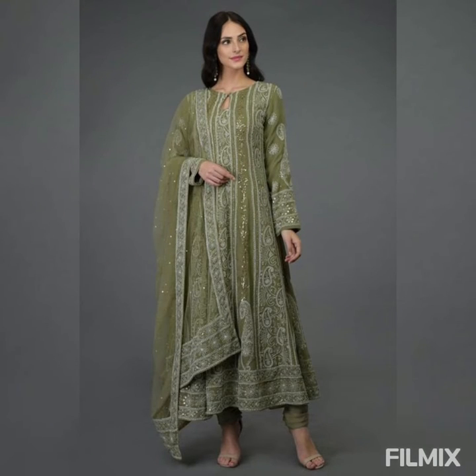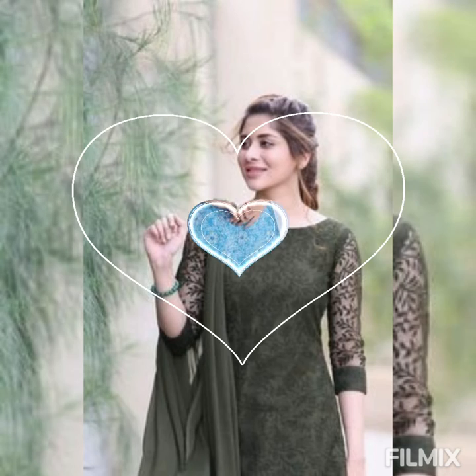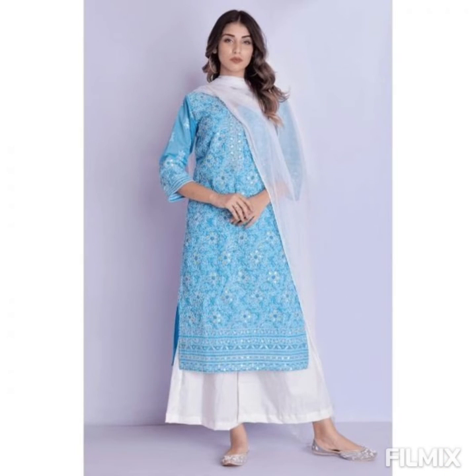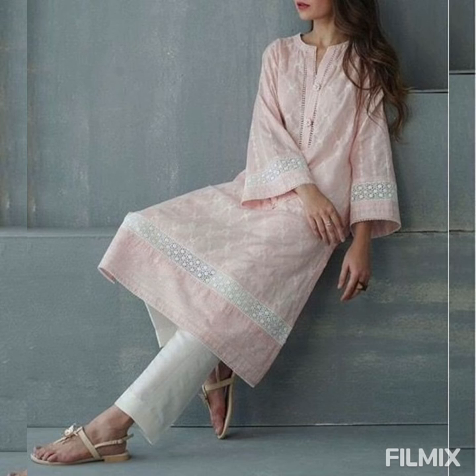I want to share one thing with you — what video do you want to watch next? Let me know your recommendations and suggestions. Now look at this bright blue color paired with a beautiful white palazzo and white dupatta — it is super pretty.